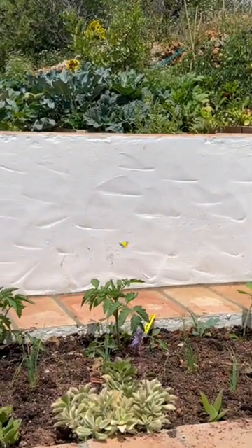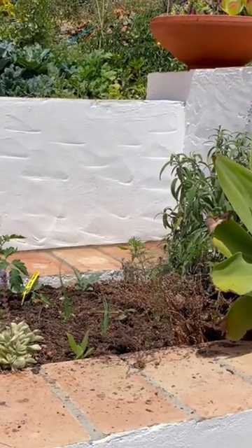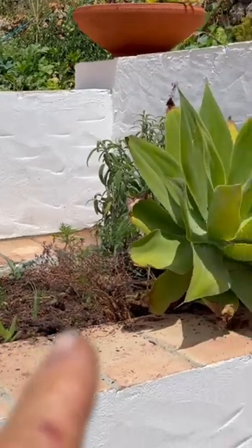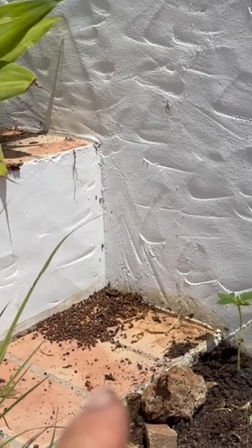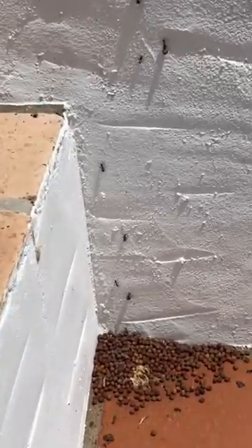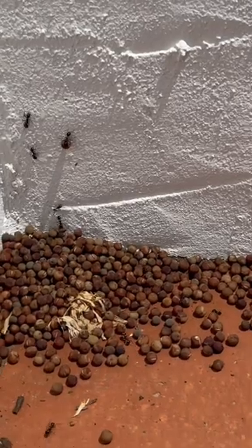I just removed the sweet pea here in my herb garden and planted a few tomato plants, as you can see here. In this corner I discovered the seeds of the sweet pea, and when I looked a little bit closer, you can see that there are a lot of ants picking up these sweet pea seeds.